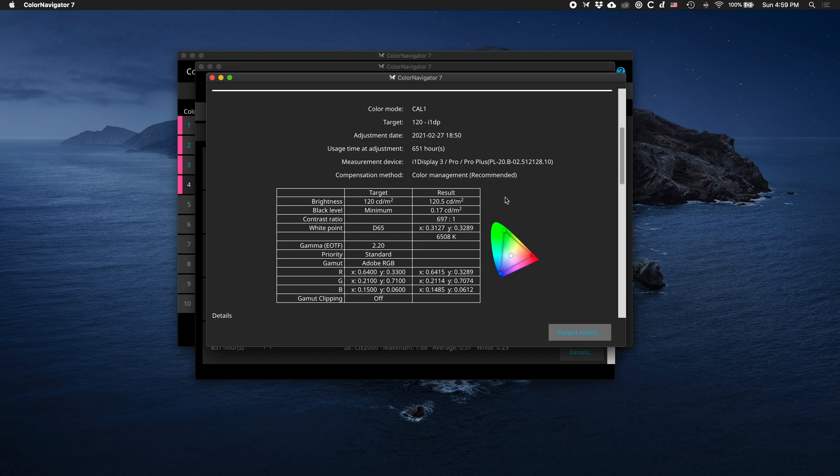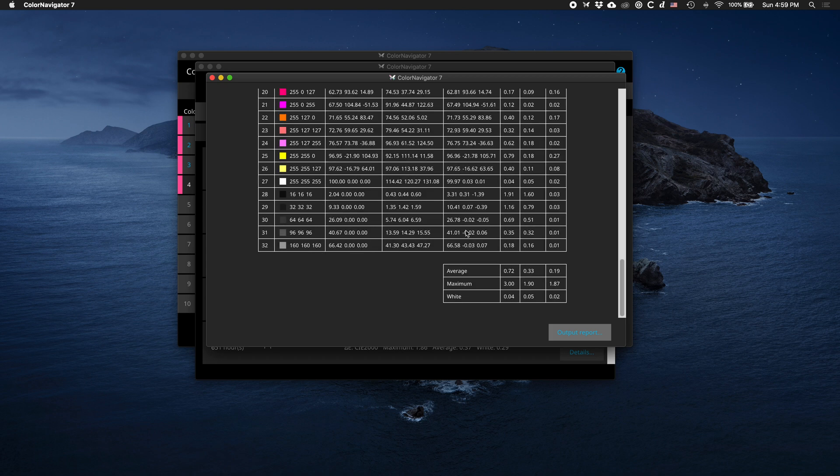Looking at color accuracy, the Delta E results you can get from this screen are reference grade — I don't think you can expect anything more. I also measured screen uniformity using an X-Rite i1Display and it was very good — between two to four percent variation corner to corner, and that's really what you're paying for. That kind of uniformity is very difficult to achieve with a 27-inch LCD panel, and ISO is just able to do that.